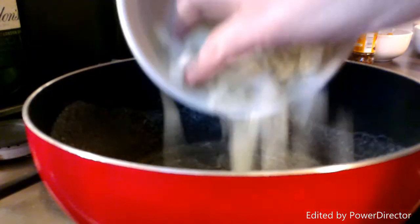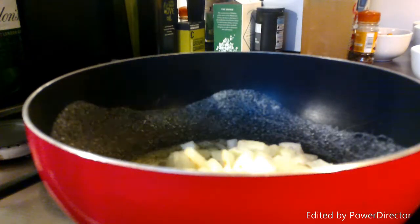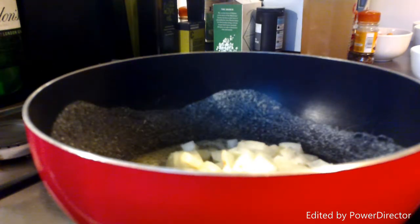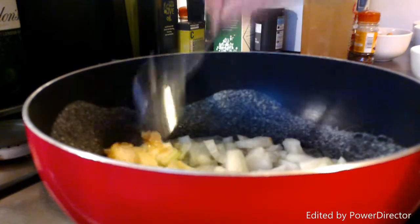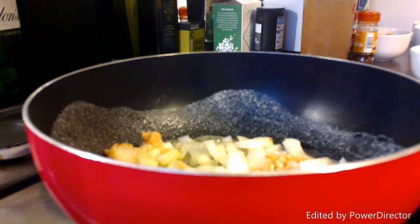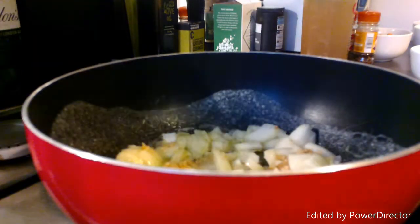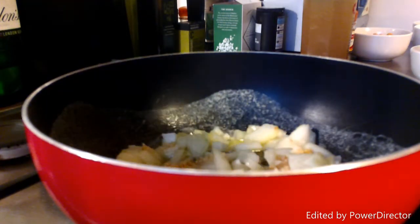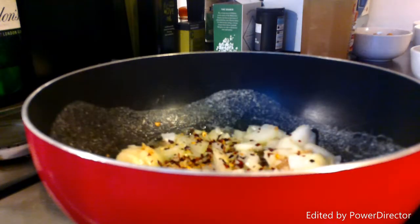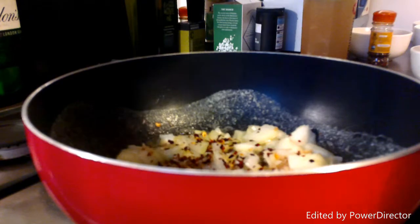So we've melted our butter and we're going to add in the onions — just one onion. I'm going to add in my chopped garlic, just one teaspoon. We're going to let those fry off until they're nice and soft. At this stage we're also going to add our chilli flakes, just one or two pieces, and then ground cumin. If you have cumin seeds, you can fry those off at the start as well.